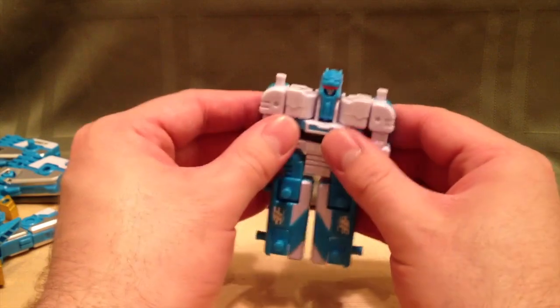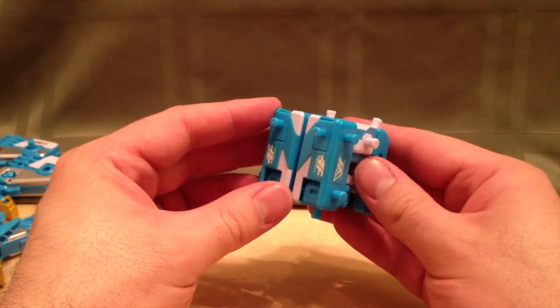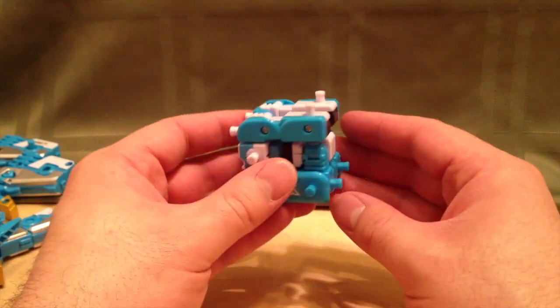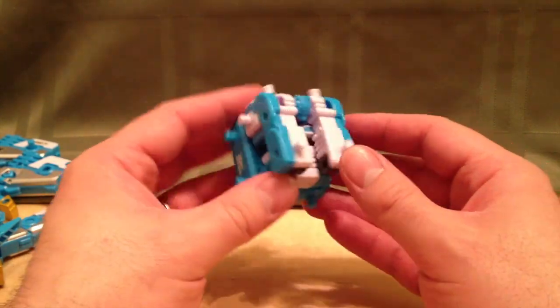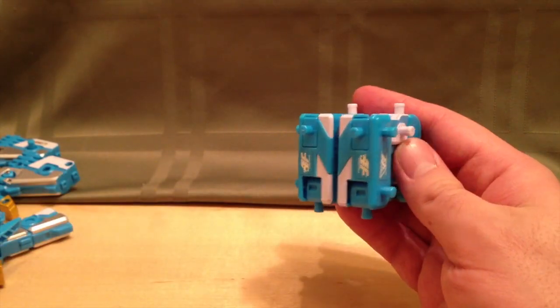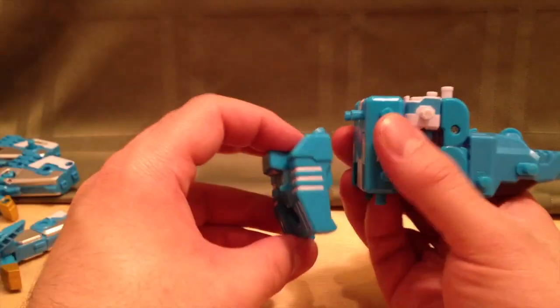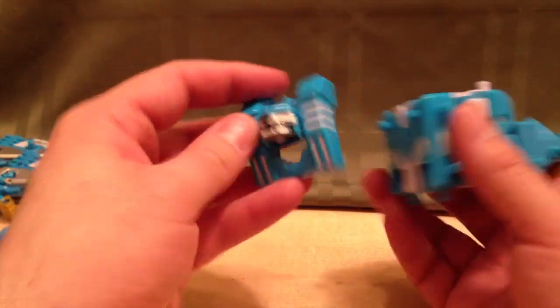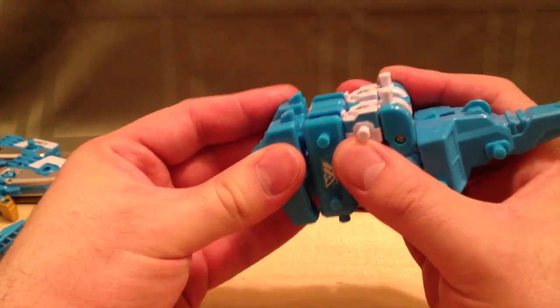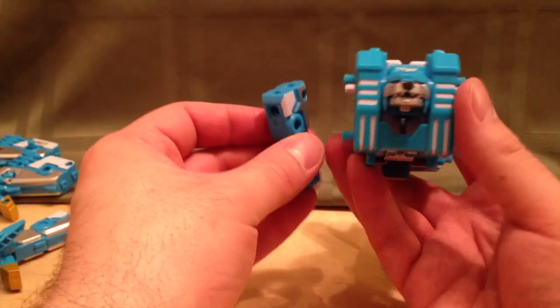To turn him into the lion, first we're going to fold up his arms in front, fold his head, and fold his legs up behind him to make a cube. Then we're going to take the cube mode, make sure it's situated correctly, and just start adding parts. We'll start off with his tail, taking the nose cone section and putting that on the back. Then take the lion face section, fold the lion face up, and attach that to the front. Take the legs and fold them, and attach them.